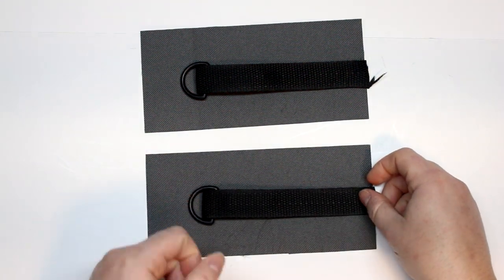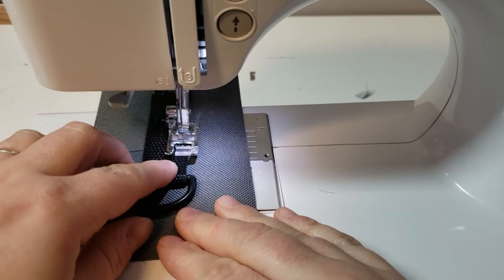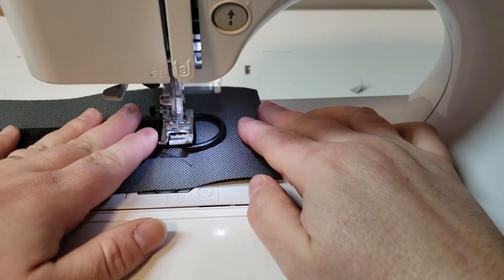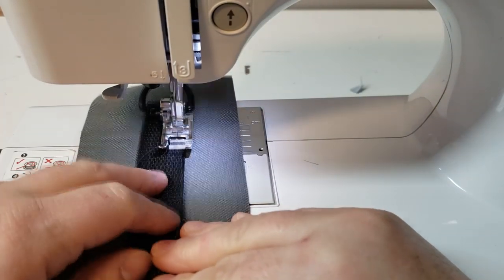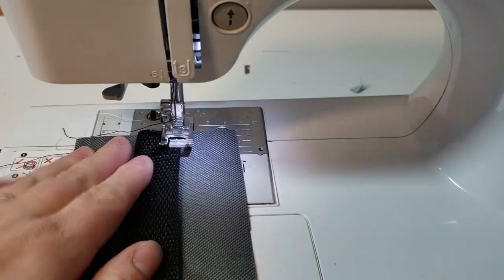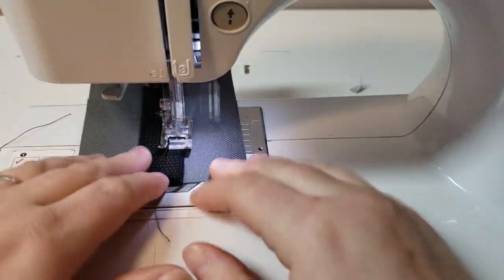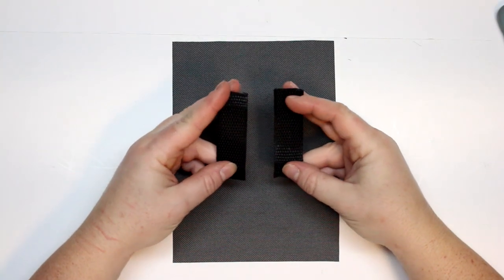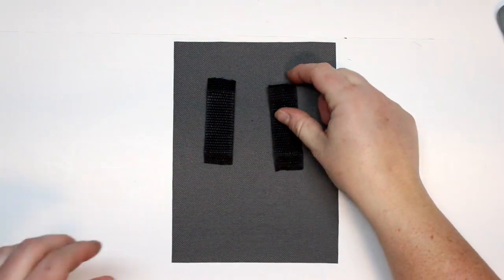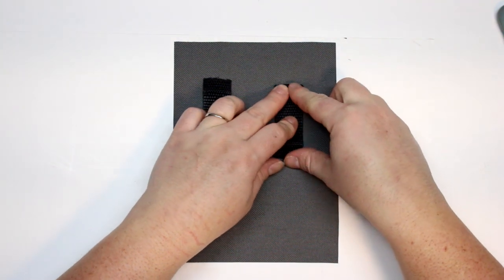I'm going to sew up the webbing, then across, then down, and try to get as close as you can to that D-ring. I switched over to black thread for this portion so you don't see how bad my stitching is. Because I want to keep these nice and secure, I am going to stay at a two stitch length going all the way up, across, and all the way down. I'll do that with the other one as well, making sure that the webbing is perfectly folded and all the layers are even on both sides. I also like to use a lighter to singe off the edges of the webbing to stop it from fraying — that is quite necessary when working with this stuff.